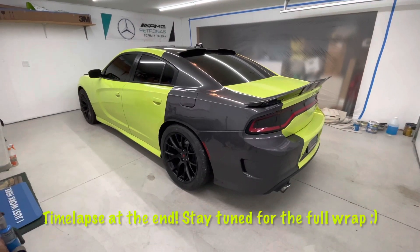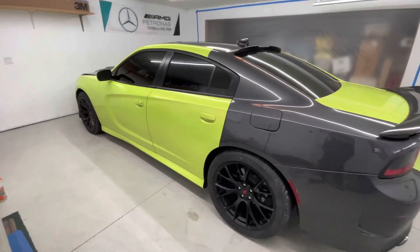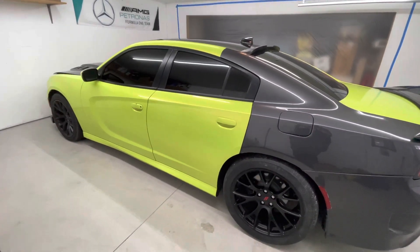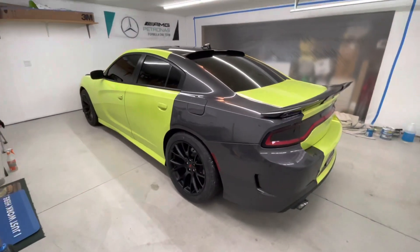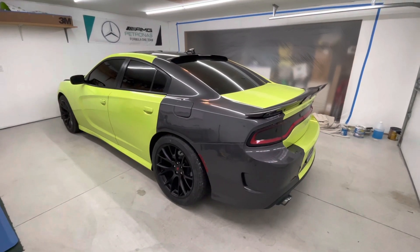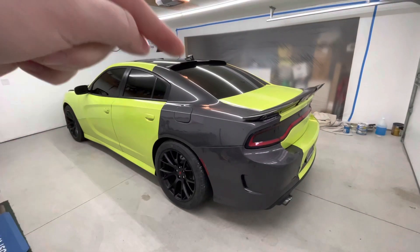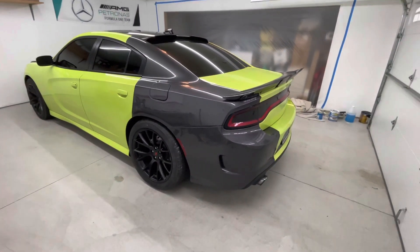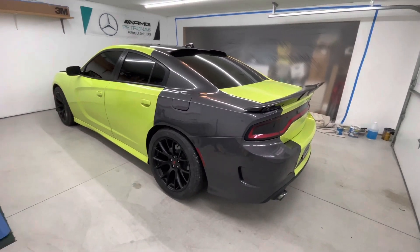What's good YouTube? So I just finished that other green charger and this one came back for a full unwrap and rewrap because he got bored of it. The reason it looks like this right now is because he got hit right there, so the body shot took care of it and the wrap's off there. So yeah, I gotta fully unwrap it.